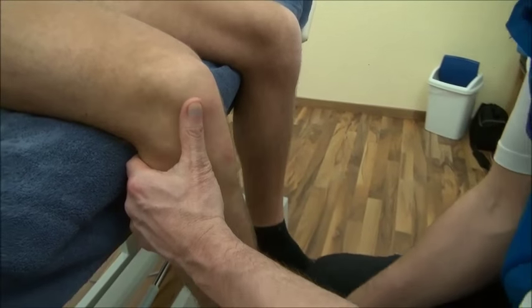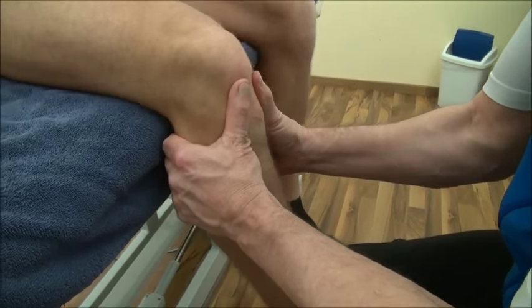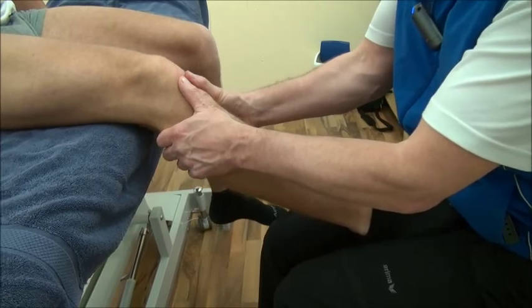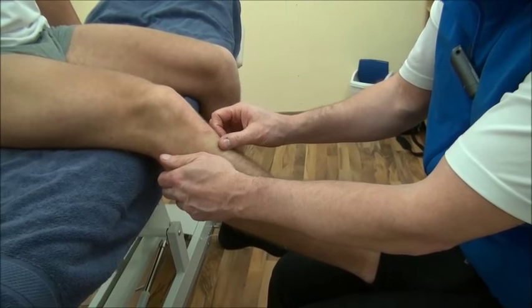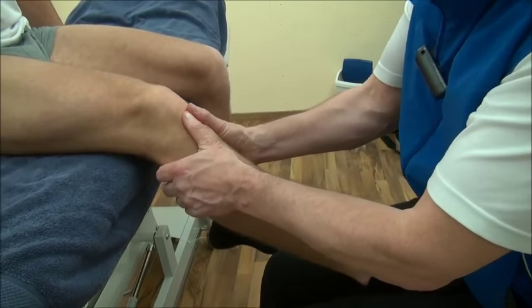You can mobilize in different positions of the knee — in a more bent position or in a more stretched position. Be very careful with people who just had an ACL operation: don't go too hard, just do it nice and gentle.